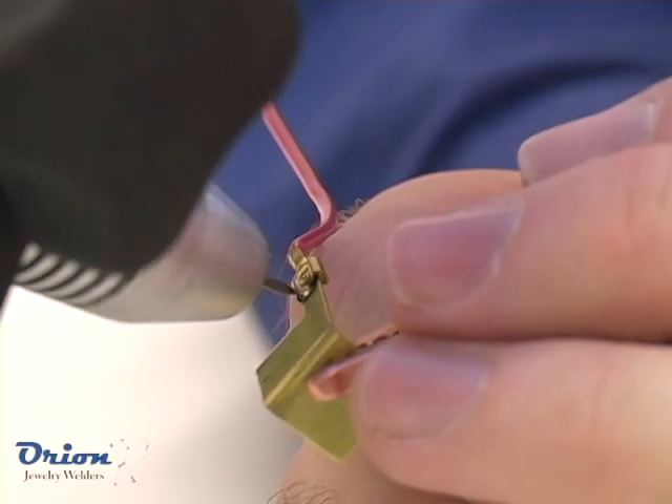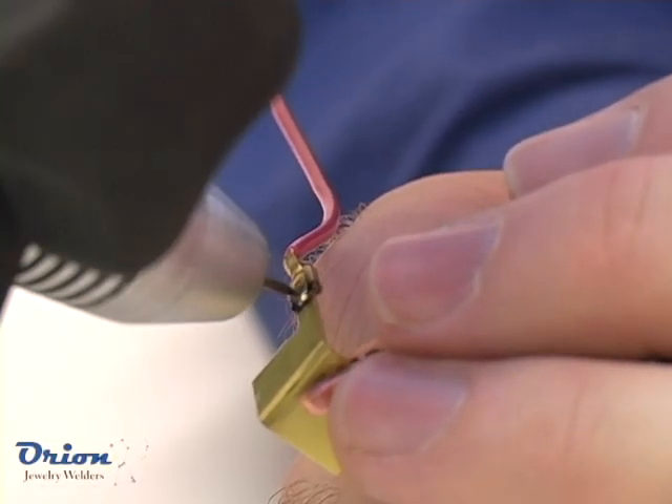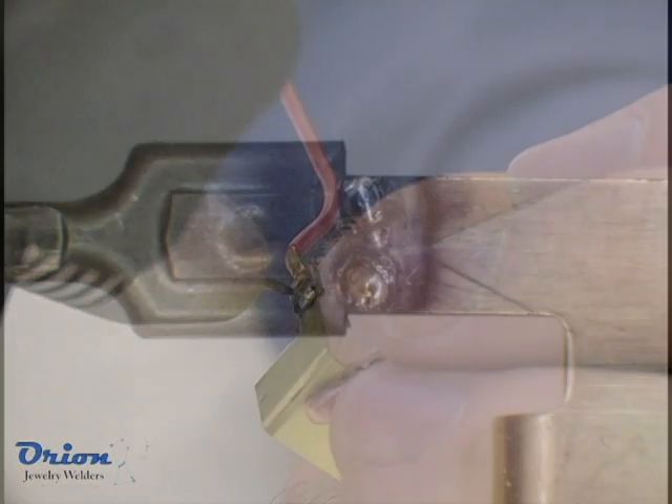When welding brass, the weld location will often turn black because of the high zinc content of the alloy.